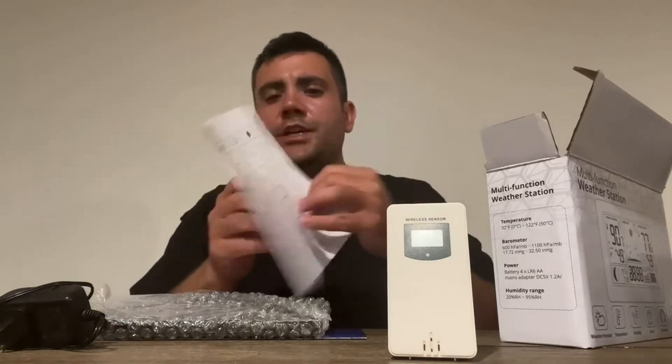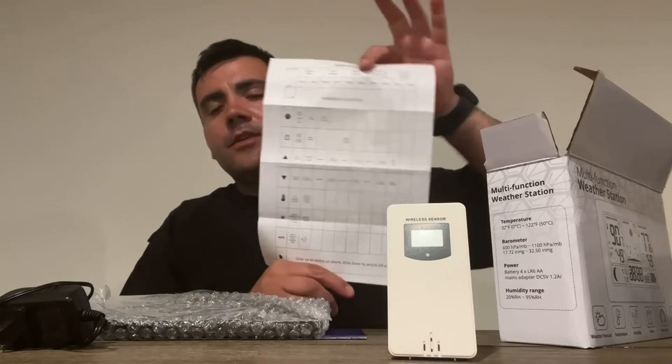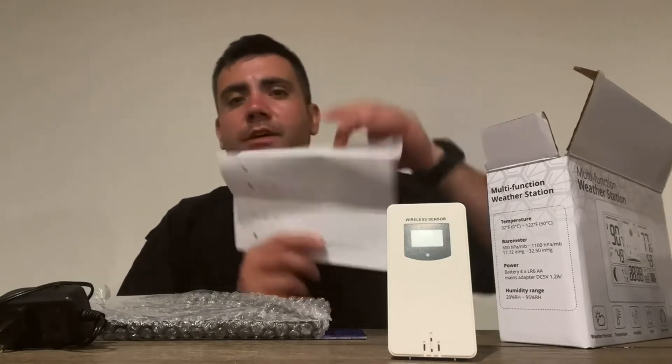It also comes with a small cheat sheet, so if you need to do something quick or need to change a setting after you've set it up, you don't have to go through the full manual. Very nicely done.